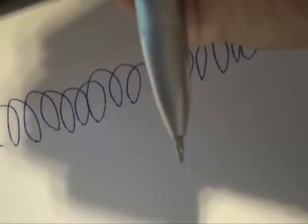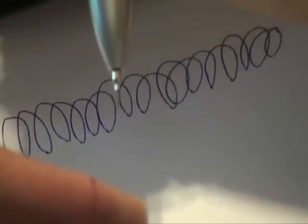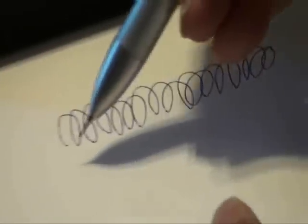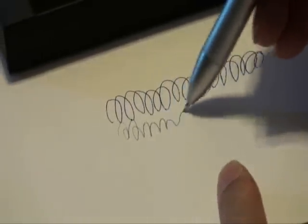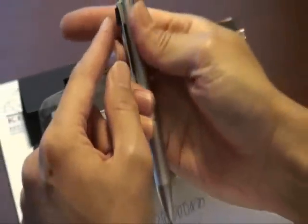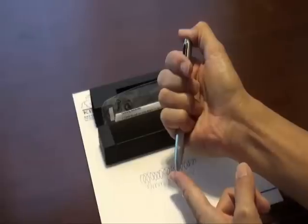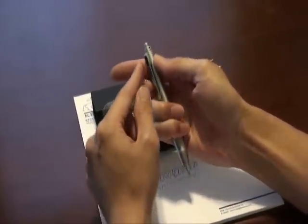Press the top button three or four times to make the pencil lead come out. Now you can use the pencil for writing. When you finish using it, press and hold the top button to withdraw the pencil lead, and press the black button on the clip again to withdraw the pencil tip.